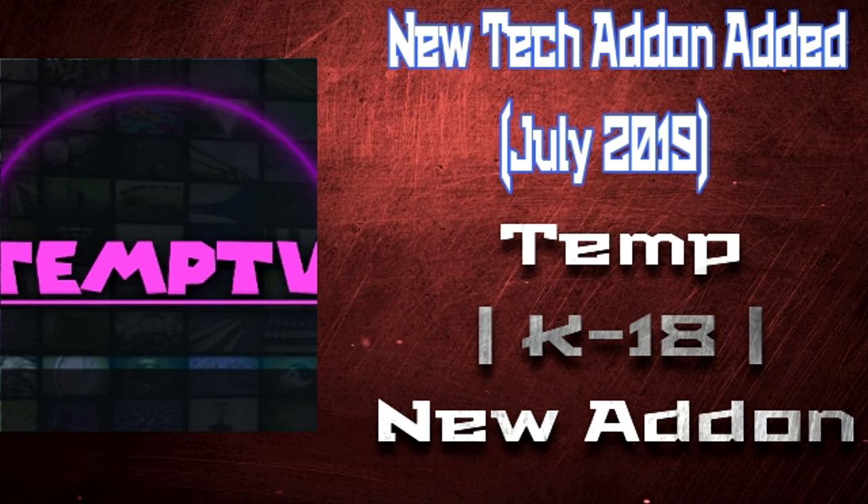I'm going to add some add-ons to the channel, so check it out. I have a full list of around 50 to 70 add-ons — new ones and other stuff from the past few months. Some people know about them, some don't yet.